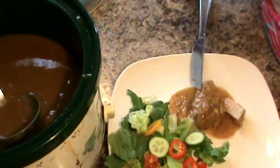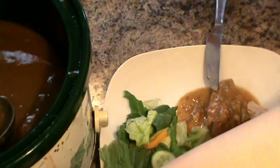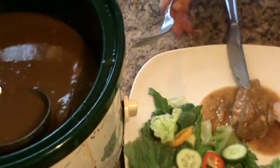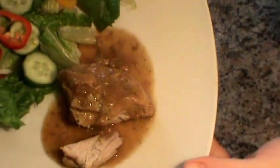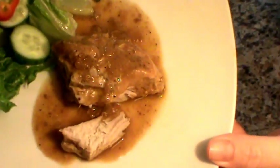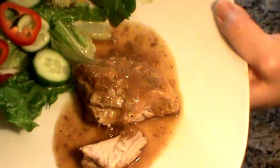You can see it's super juicy. It's tender. It is so flavorful.